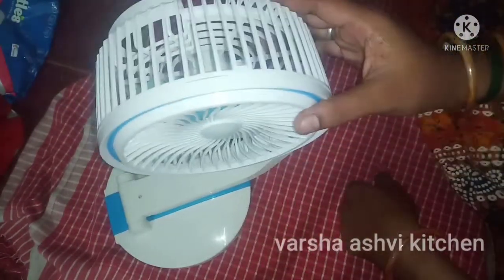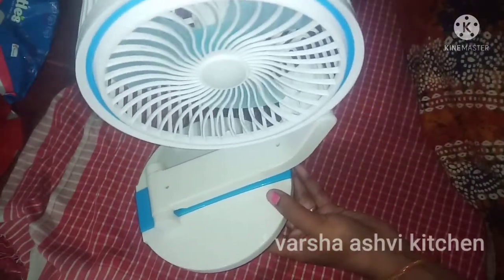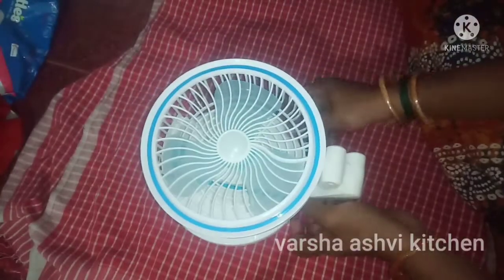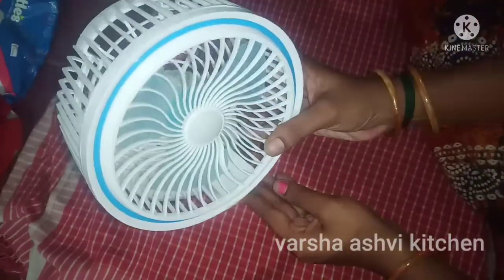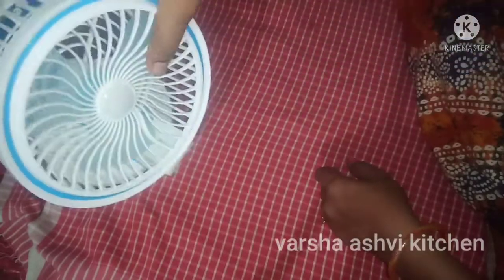We have the power cut, so that's why our rechargeable fan comes with a little bit of cost. That's why we use the battery, and the battery works the same way.